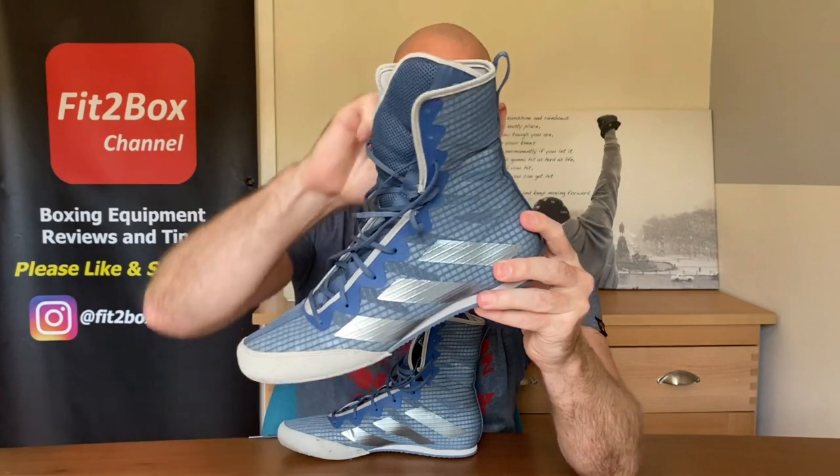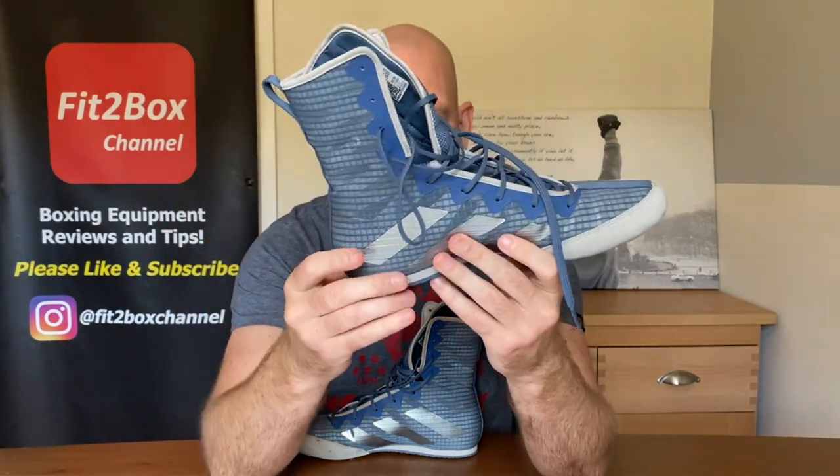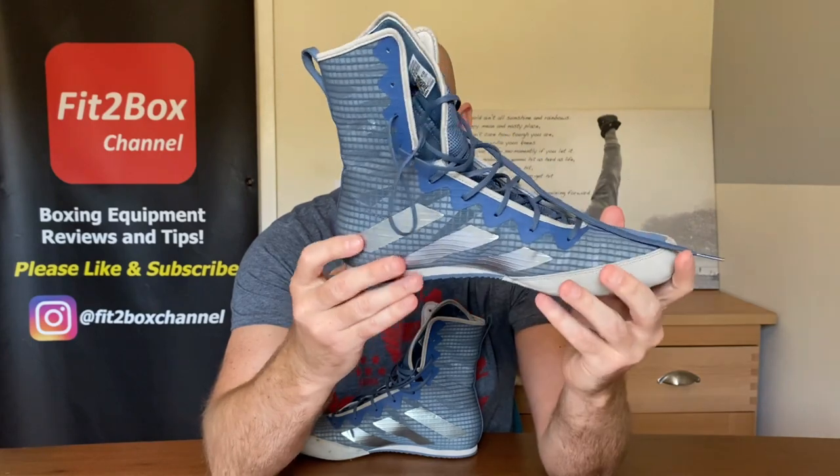We will be weighing them in a moment to see what the difference in weight is. All of this is made with recycled materials — they reckon that the upper is at least 50% recycled materials. Obviously I've got no way of proving that; you can't tell just by looking at it.